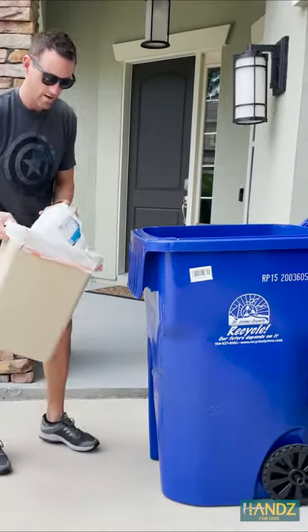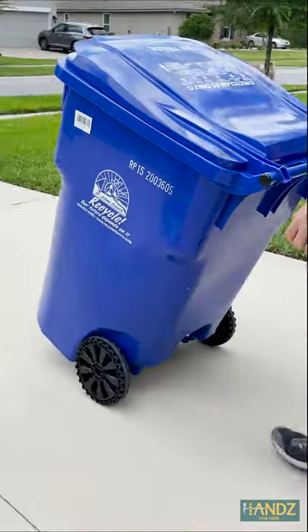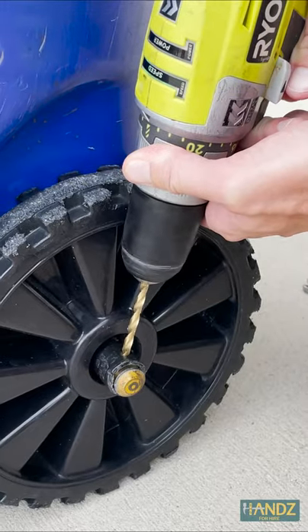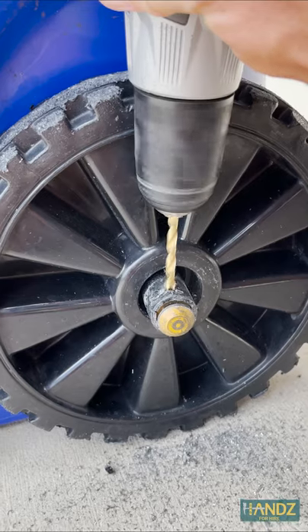Hey, it's Jay! My recycling bin has been through a lot over the last five years. And every single Sunday night, this happens. I could call the recycling company and ask them to replace it with a new one, but wouldn't that defeat the purpose of recycling?